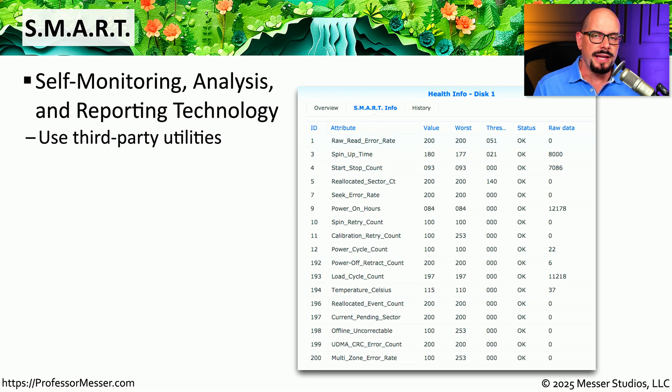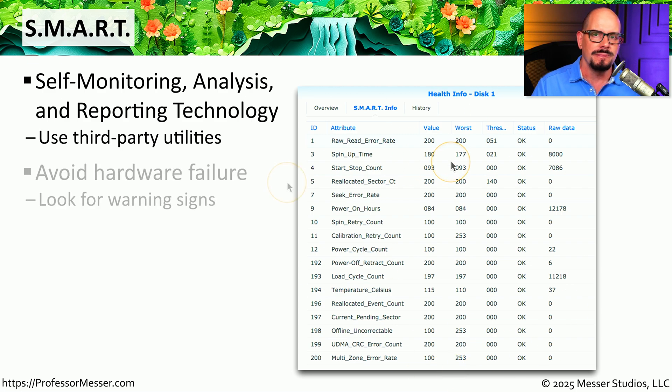Most drives we use today have technology inside that keeps track of many different statistics regarding the performance of that drive. We refer to these statistics as SMART — self-monitoring, analysis, and reporting technology. This often uses third-party utilities to grab these SMART statistics and provide you with detail on how that drive may be performing. You can use a third-party tool that provides a breakdown of statistics such as power-on hours, power cycle count, temperature in Celsius, and other metrics. You might instead want software that analyzes all of this data and provides an analysis of whether the drive is performing well or if there are problems.